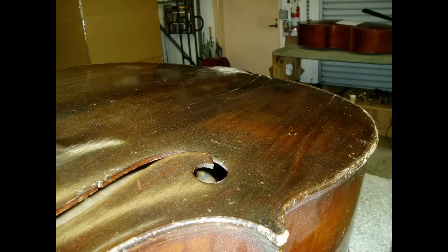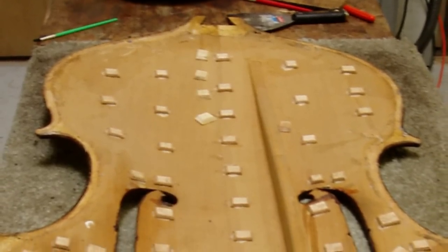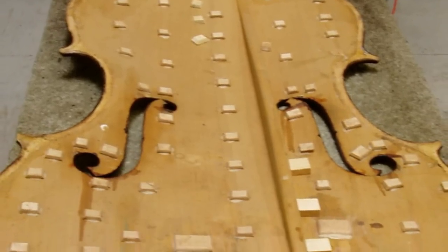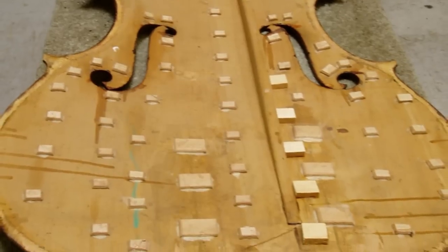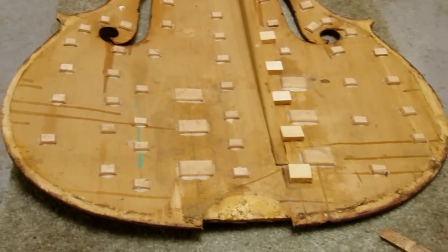This is an area where wood needed to be replaced in order to make the top stable again. Here is a plethora of patches to hold this wood together and make the top usable. Over a long period of time, very different techniques and materials were used, including plywood. All of these cleats were removed and replaced with the correct material.